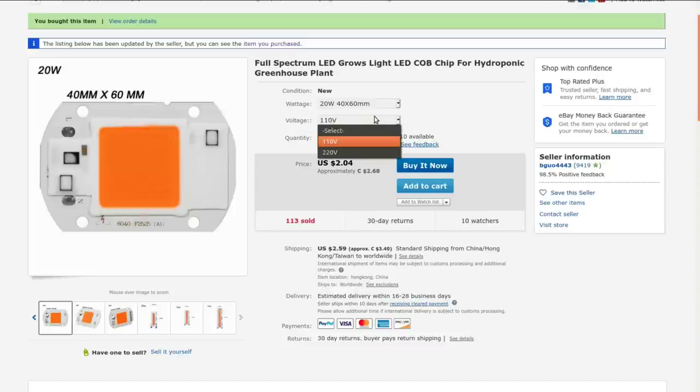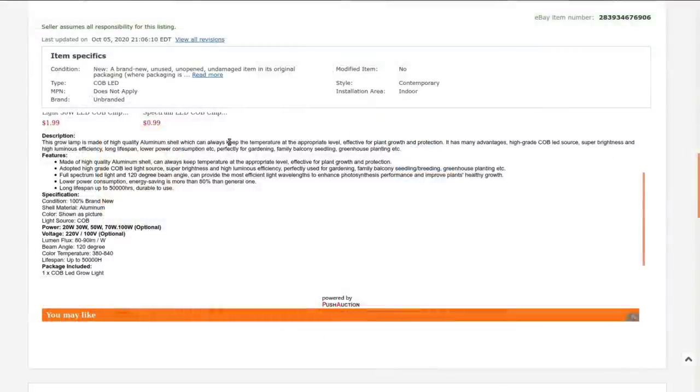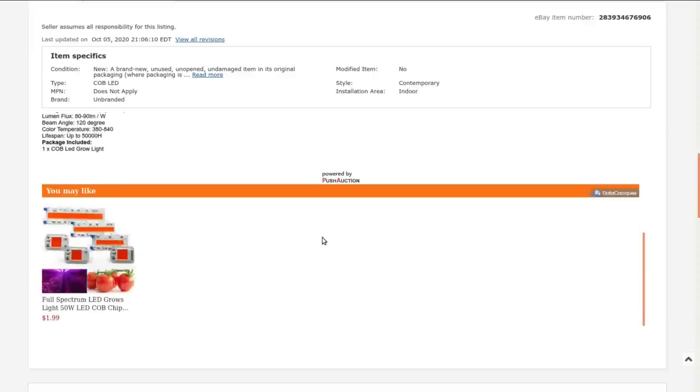I got the 110-volt version — you could buy a 220-volt version if your country prefers that. High quality aluminum shell, blah blah blah. Lifespan: 50,000 hours. Luminous flux: 80 to 90 lumens per watt for a 20-watt lamp. 120-degree beam angle, with 380 to 840 nanometers color spectrum. Up to 50,000 hours — okay, let's go and tinker with this a little bit.